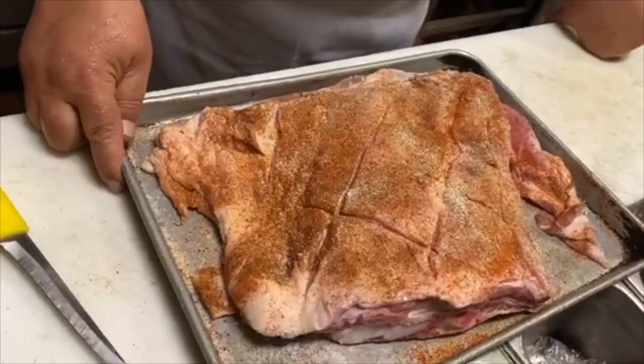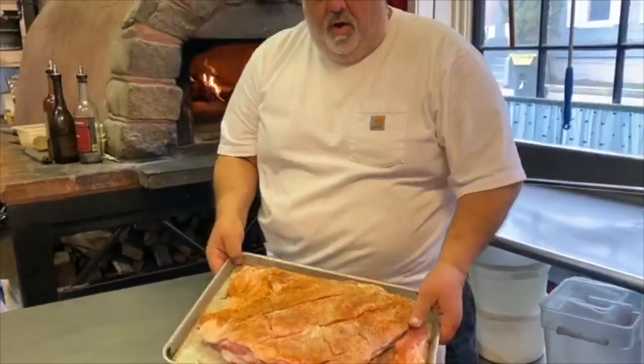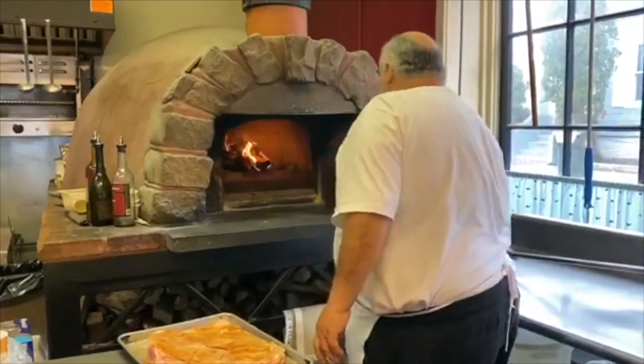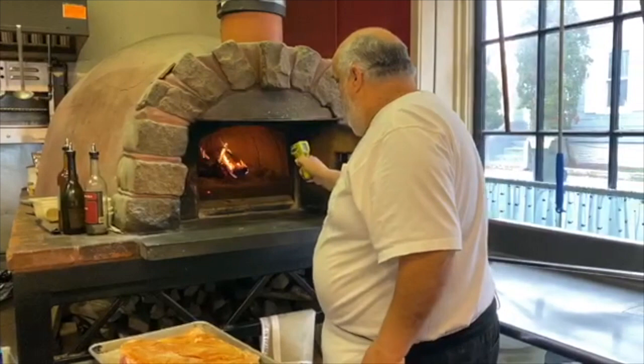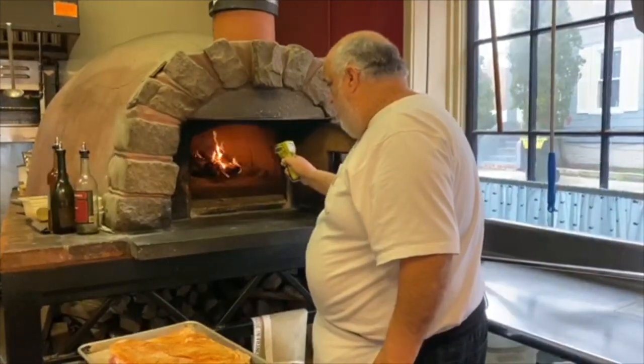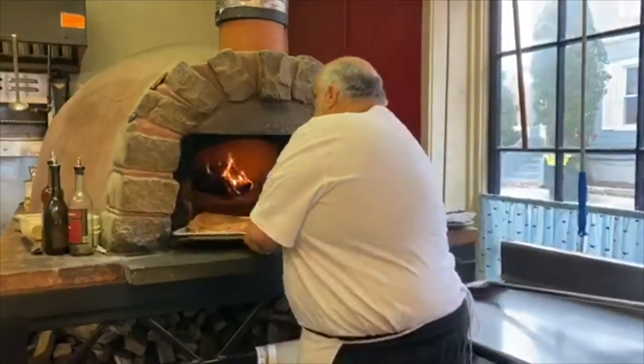We're going to move it on over to the oven — we'll show you it going in the wood oven. All right, going in the oven. Let's see what we have here: 350 and climbing, so that's perfect. We'll just fire the oven back up — she's going in.